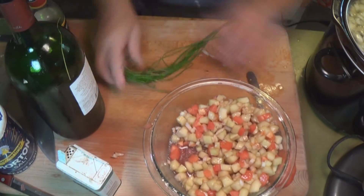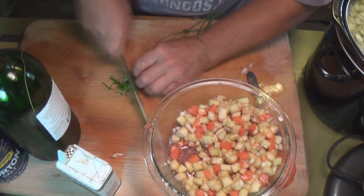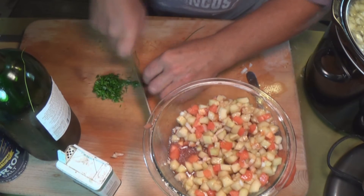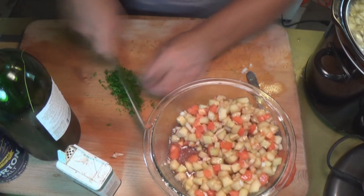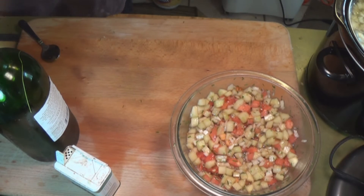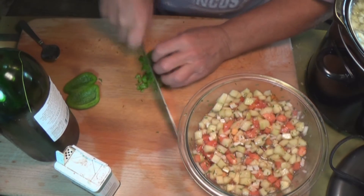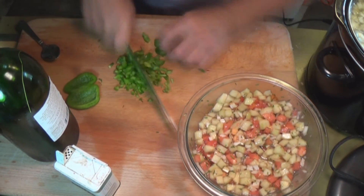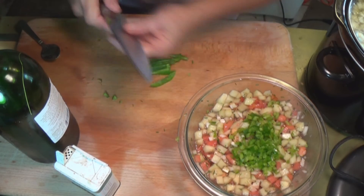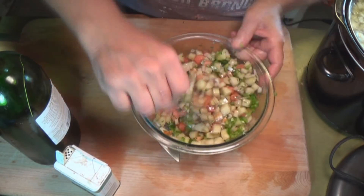Lemon juice is good in there too. Here are some chives from the greenhouse — I'm going to chop up some chives to give it a nice color. This salad is really good with toasted homemade breadsticks, cheese bread, or garlic bread. I like to chop the green peppers small — you get more flavor out of them when they're small. Have fun with this one!